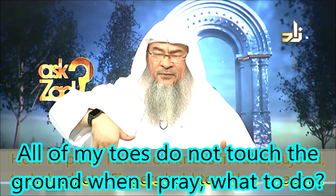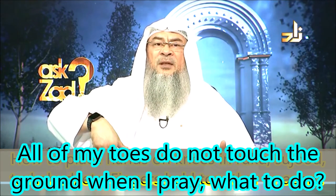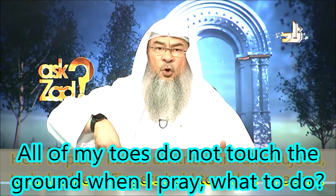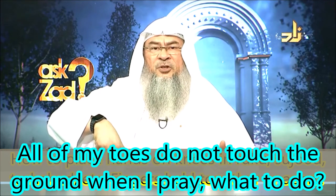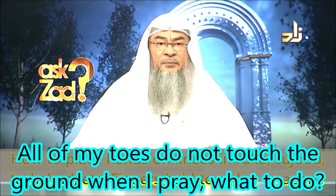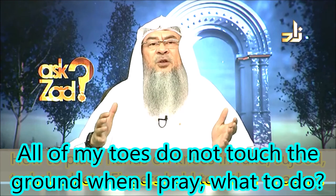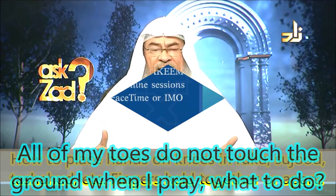So when you have your foot erect on the ground, usually it's only the big toe and the one next to it that touches the ground. And the other three are flying most likely, depending on the way your foot was designed or created.